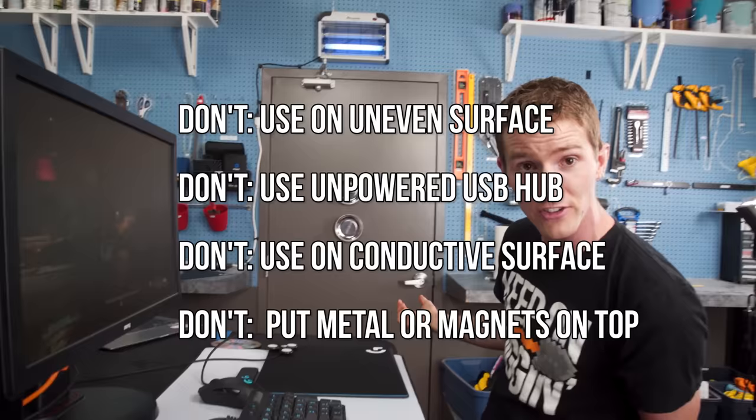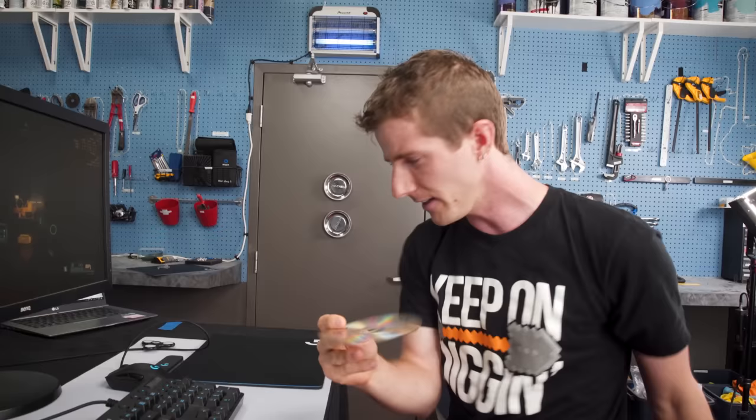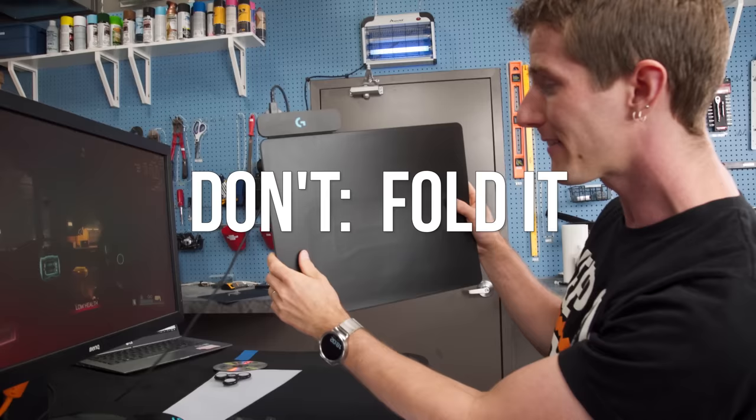You want to avoid putting any metal or magnetic objects on top of it — that includes fidget spinners, which you'll have to move to the side. Plastic things like CDs should be just fine. And you don't want to fold it, because the delicate antenna system inside could be extraordinarily easily broken.